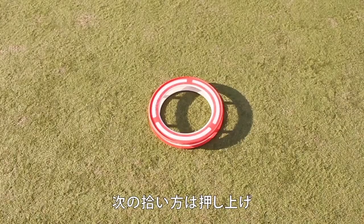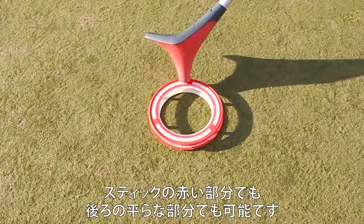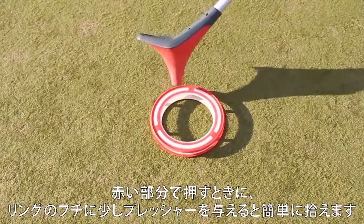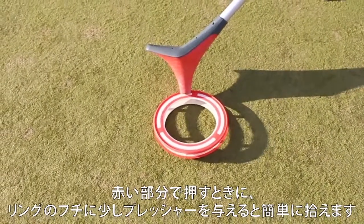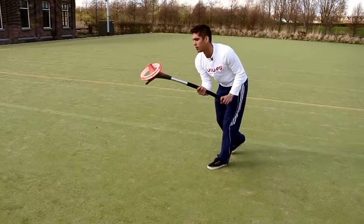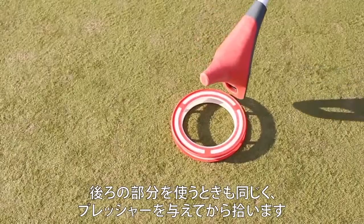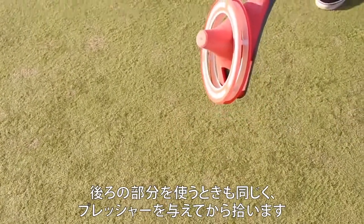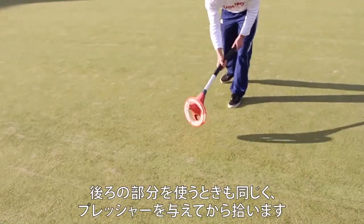The second way to pick up the ring is pushing. You can push with the red tip of the stick or with the back side of the stick. You can push with the back side of the stick, giving little pressure, and then you can pick up the ring.